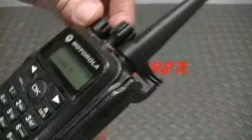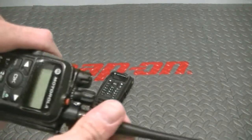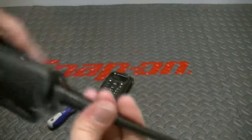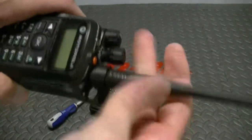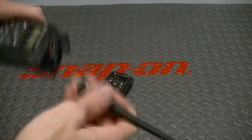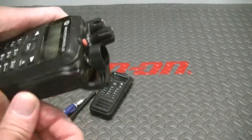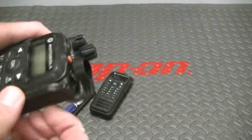So you've got your radio. You can see you've got some marks here on the screen — we're going to take care of that. The first thing you do is power the unit down. You remove the antenna and set it aside. Then you remove the side contact dust cover.